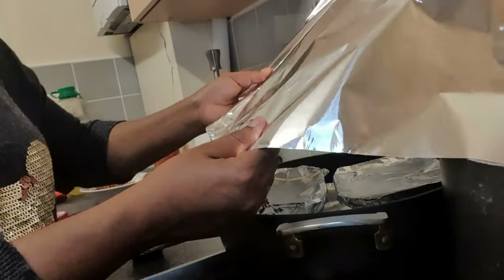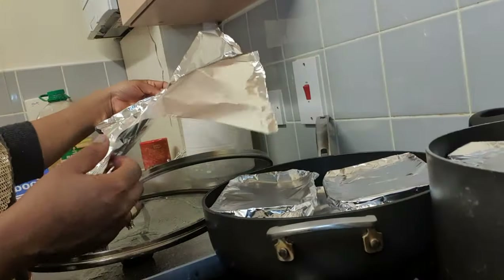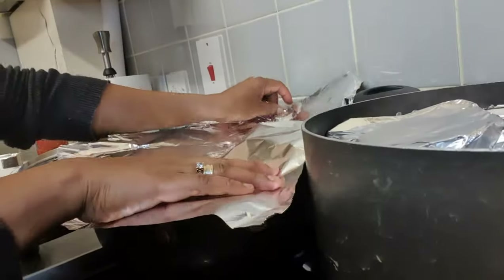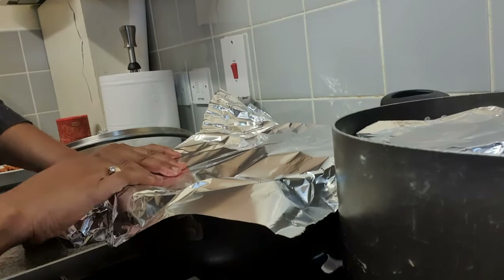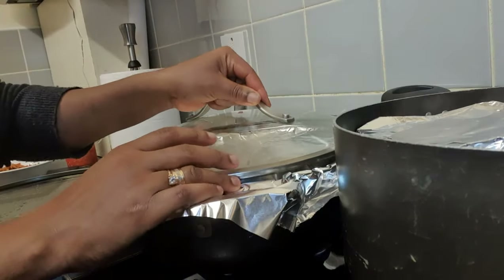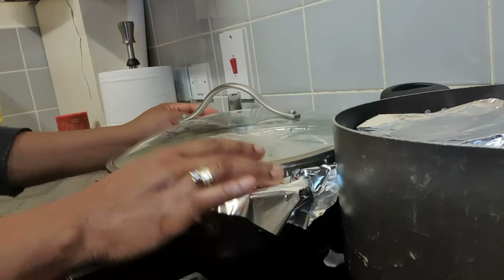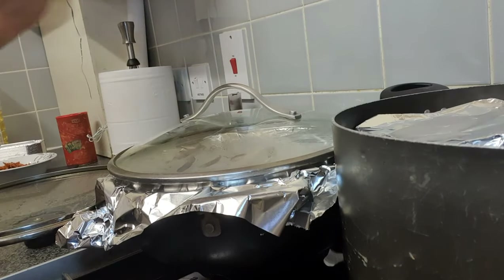We're now going to cover that with foil and steam the containers. I've had to use two different pots because all of them didn't fit in one. So we're now going to cover our pot with foil to ensure that the heat is contained in the pot to assist in the cooking.